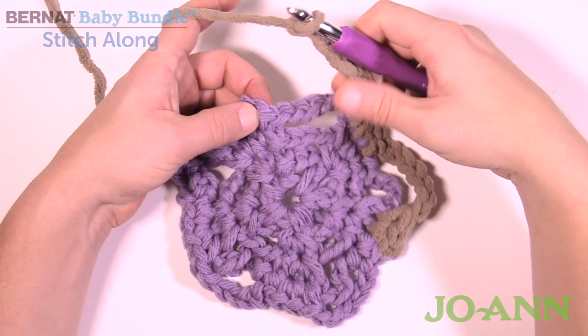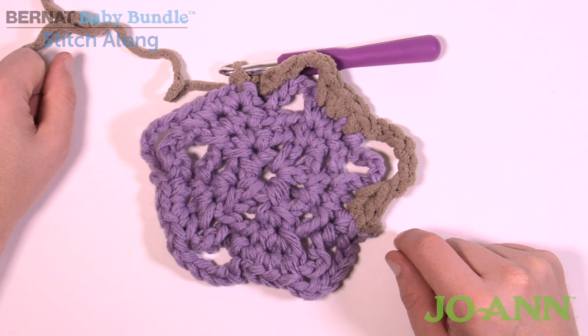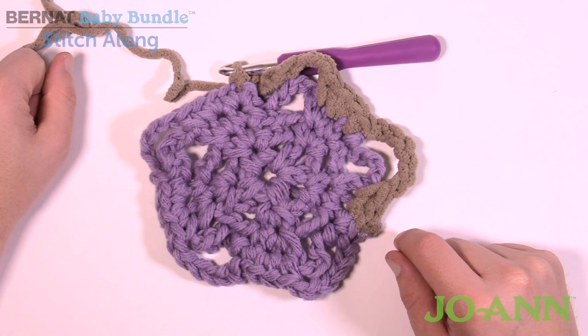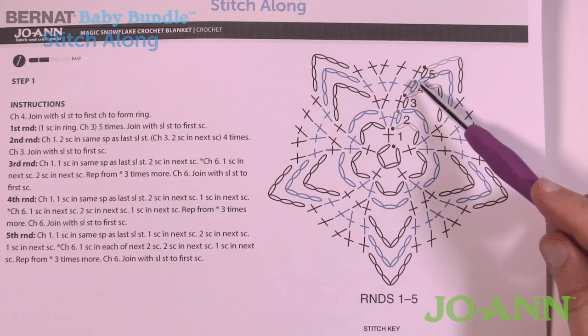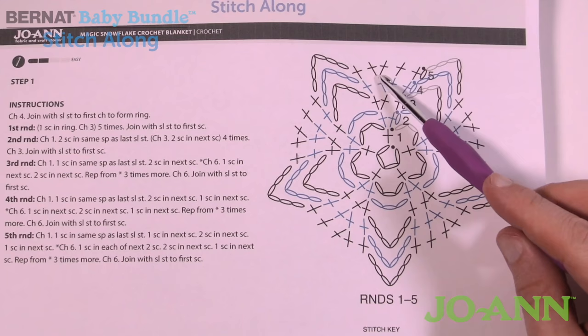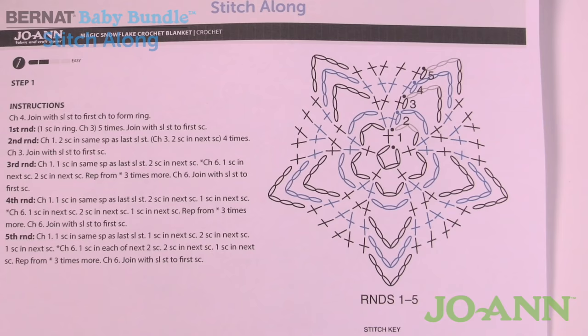Coming all the way around, I chain six and join it with the first single crochet. The yarn changed on its own mid-round, which is perfectly fine. Now for round five — the final round of week one: chain up one, then one single crochet into the first, one into the next, two into the next, and one into the last. Chain six, and the pattern repeats: first two get one single crochet each, the middle one gets two, the last gets one, then chain six. Continue all the way around.